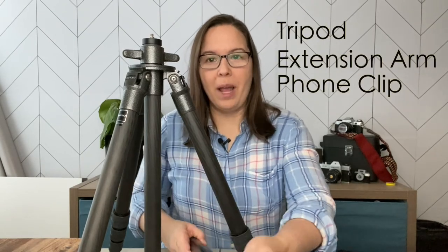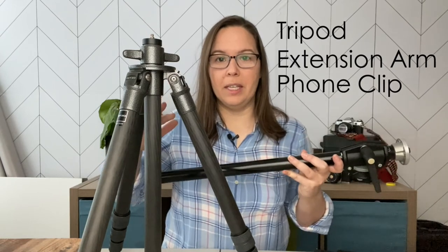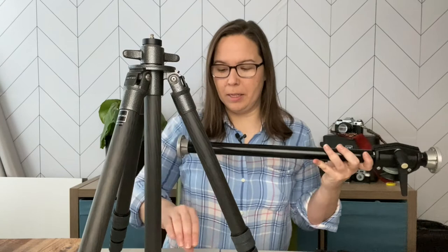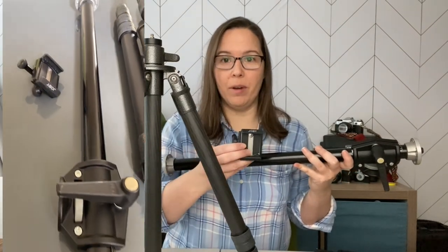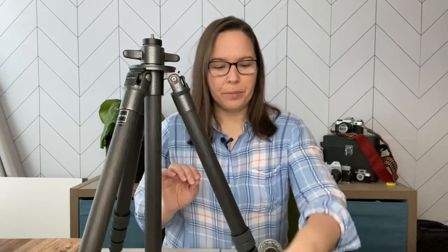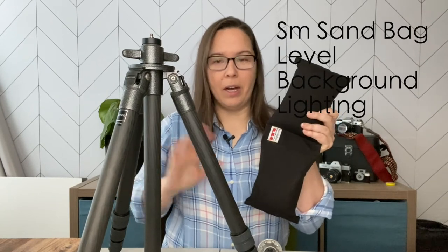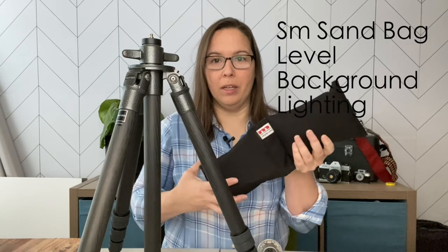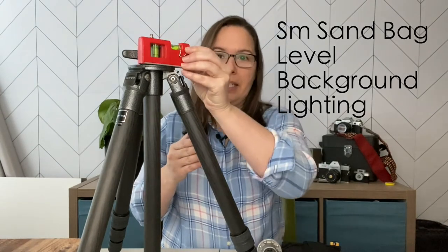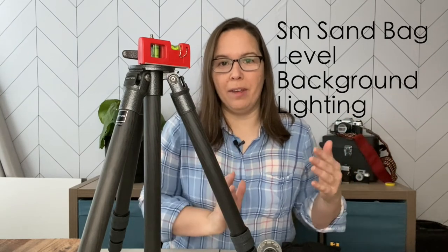I also have this extension arm or boom arm. This gear is definitely enough for all my pro equipment — I can attach my Canon 5D Mark IV. But since I have all of this, I simply add a Joby accessory for my iPhone and attach it to the end of the boom and it works great. Other things to consider: depending on your tripod setup, you may want a small sandbag for stability. A level is also nice — this one is magnetic so I can stick it on top of the tripod to make sure everything is level, because I hate getting into post-production and finding something not straight.